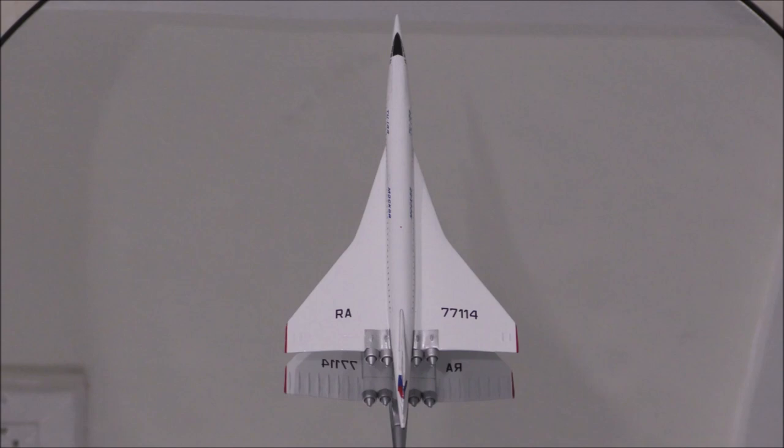The engines are beautifully done. Probably the only flaw is that the color of the exhaust is just too light.